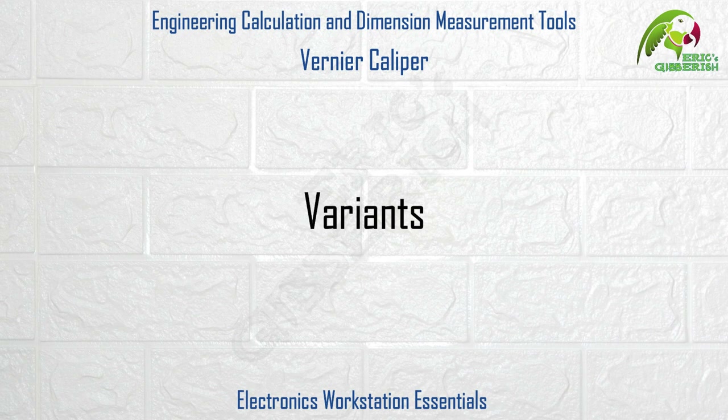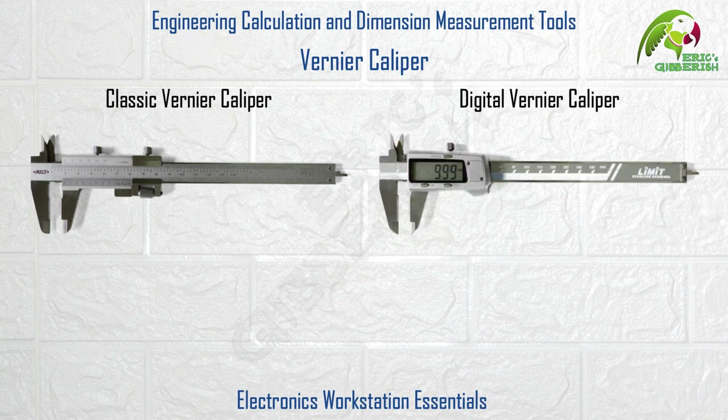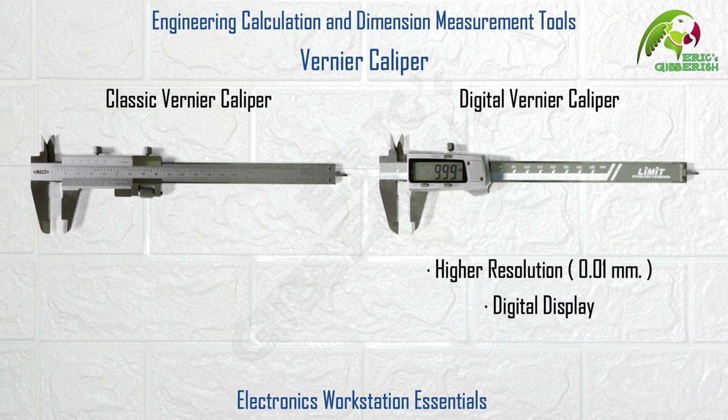The two most popularly available variants of the Vernier Caliper are the classic Vernier Caliper and the digital Vernier Caliper. Both can be used for dimension measurements in millimeters or in inches. The major difference being that the digital Vernier Caliper provides a slightly higher resolution of 0.01 millimeters and directly outputs the measured dimension on a digital display. It requires a battery — usually a button cell — for its functioning.